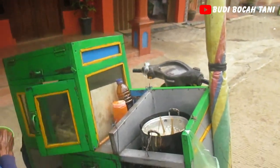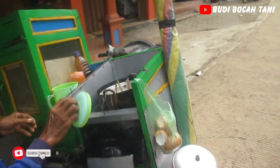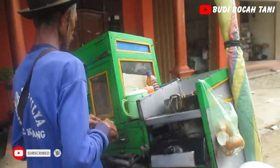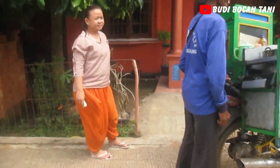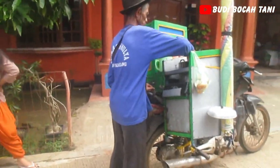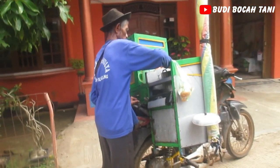Ada yang masih ingat enggak dengan jajanan anak SD ini? Iya, cilor, aci campur telor.